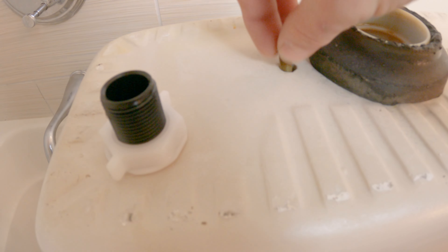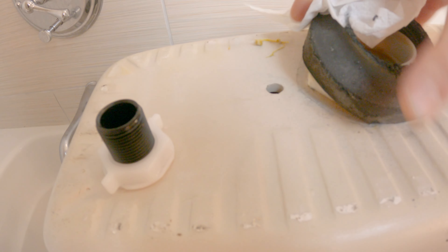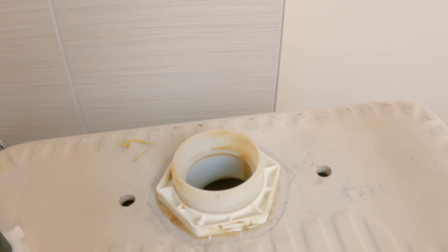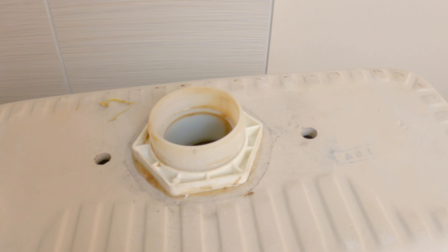Push these old bolts through — we don't need these anymore. Remove the old gasket. Grab a big pair of channel locks or a plumber's wrench and loosen the flush valve. You are definitely going to need a wrench to do so.